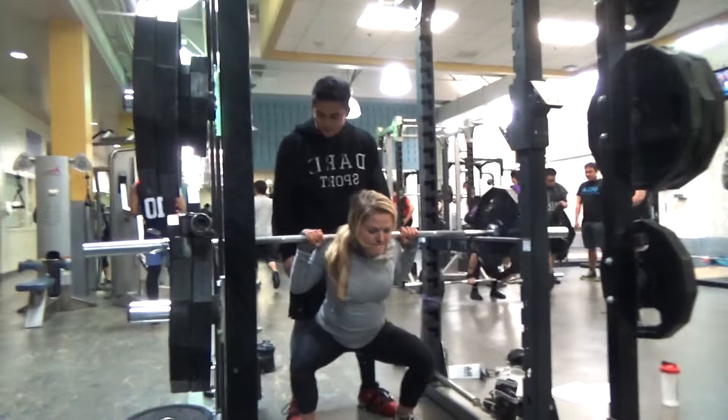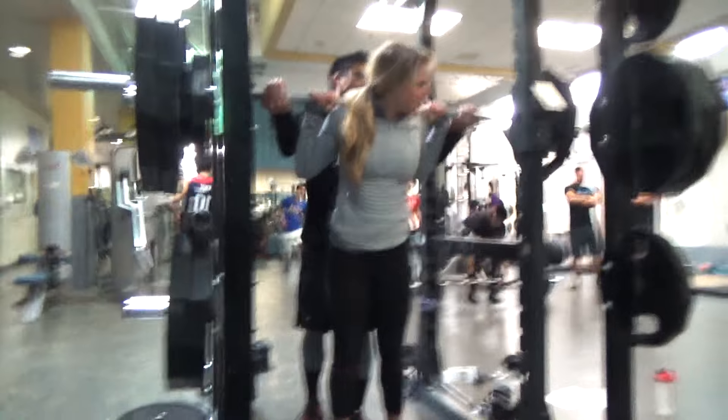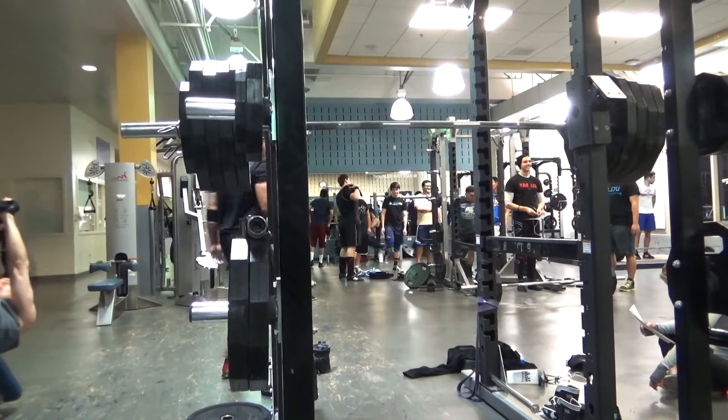Here is Julia — she did 175 pounds, she went for 185 but couldn't do it. But this was good for her; this is above her max right there, so that was good.